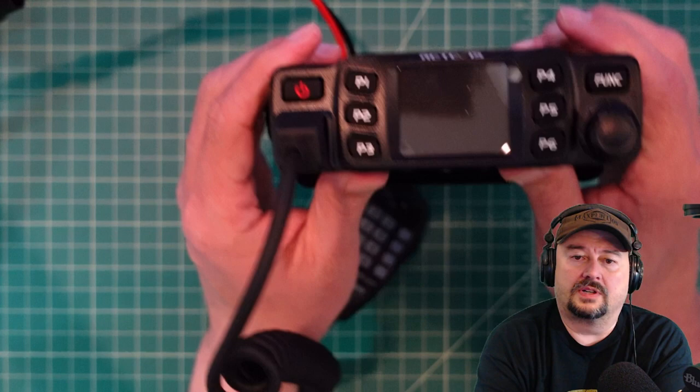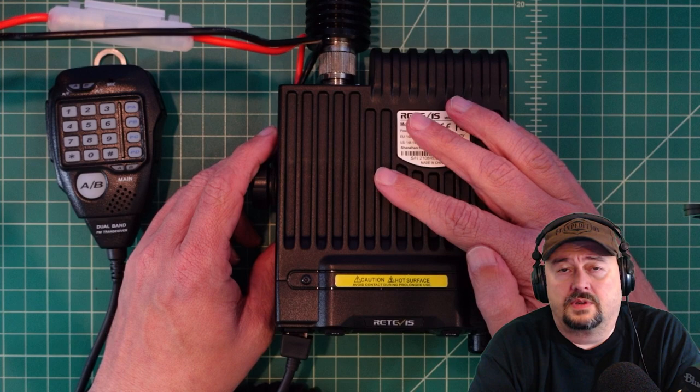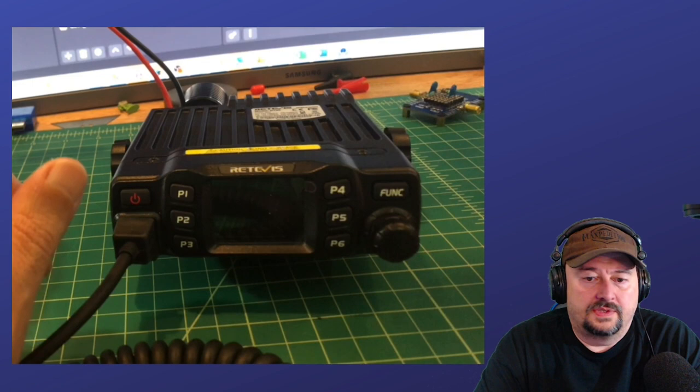All right folks, so in today's video we're going to take a look at this radio. It is the Retevis RT95. I've got a couple of videos on this, so maybe I'll link a playlist below. This is a relatively popular radio. It's affordable right now — I think it's about $105 on Amazon, and I'll include a link below. In today's video we're going to show how you can jailbreak this, or hack it, or mod it — people use different words to describe it — but basically it will extend its transmitting frequencies. It's something that Retevis has actually published. So let's go ahead and get started.